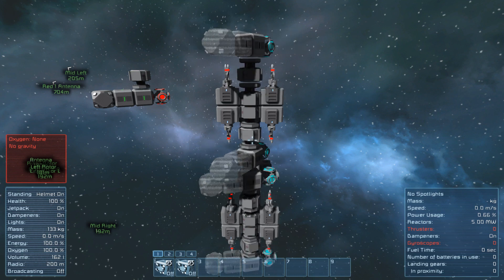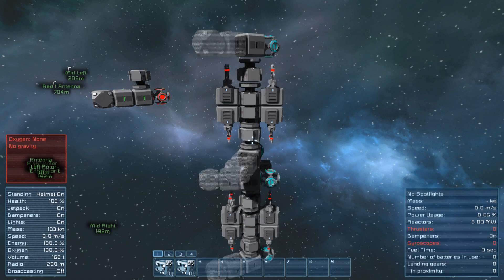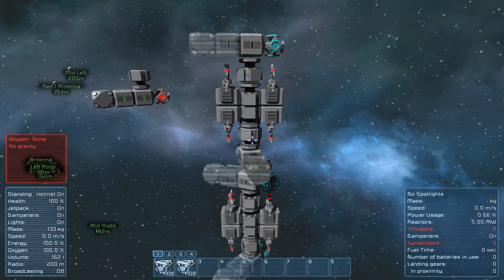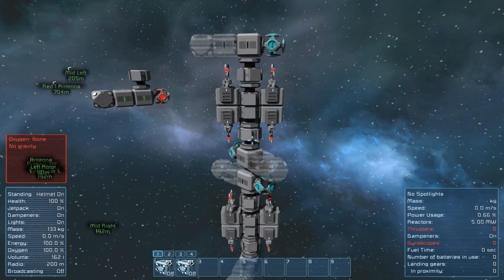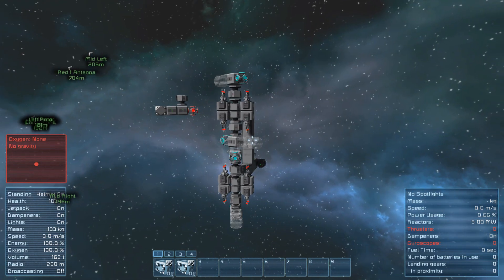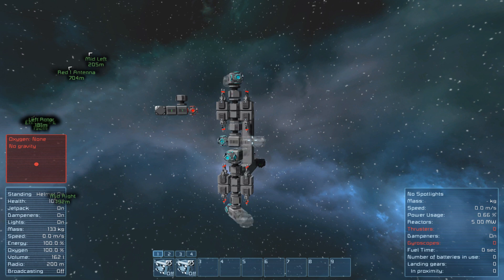There seems to be a complete maximum speed at which these can spin, which is about 1.5 times the speed at which one of them spins. Either way you can kind of guess how this thing is going to work. Basically as they spin they travel through the welders and then eventually I was going to set it up so that they could be timed so that they all released pointing in the same direction.